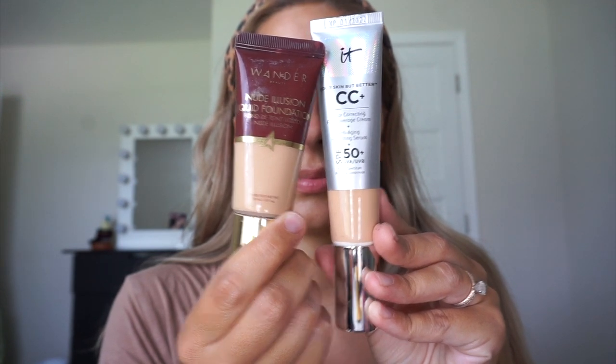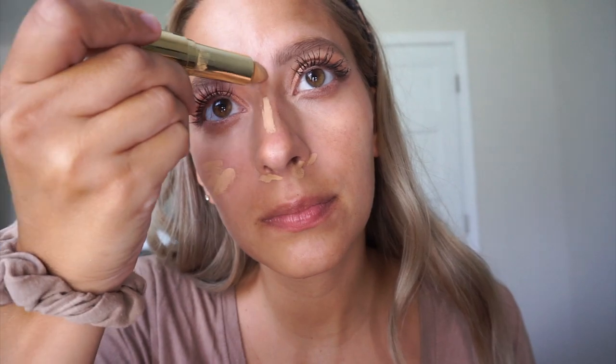The Wander Beauty Foundation and the It Cosmetics CC Cream are options, but instead I'm going to use the other side of my concealer stick from earlier, and this is just for blemishes. I'm just going to go around and get rid of redness and any pimples, then blend it in with that sponge from earlier.